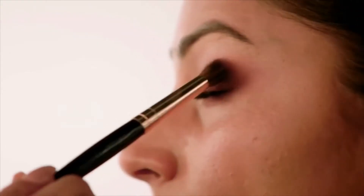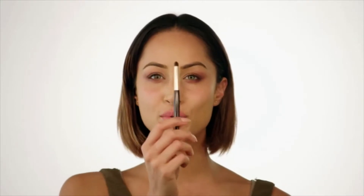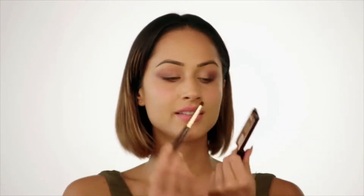Then taking a clean brush, I'm going in with one of the lighter two golden tones. I'm going to do the inner corner of my eyes, and then blend that through again with the brush with the darker colour on. Then going in with my small domed brush, I'm going to take the gold from the palette and do my lower lash line.